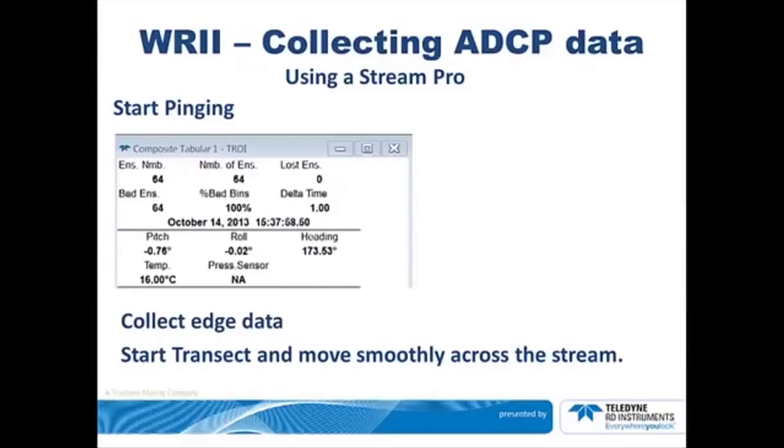Select Start Pinging from the drop-down menu or hit F4. After a few moments, observe that the ensemble numbers are increasing, the date is correct, and the time is incrementing. Next, you can start the transect. Select Start Transect or hit F5. Collect 10 ensembles at the start point as you enter the edge distance, then move smoothly across the stream.